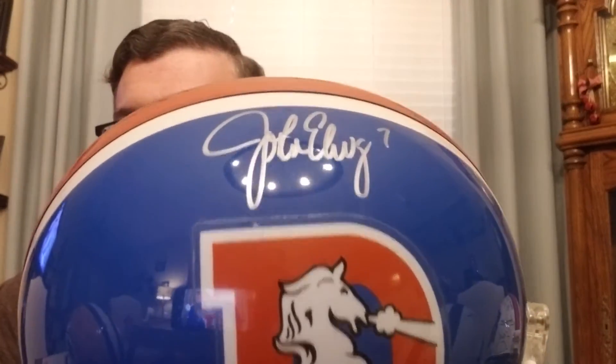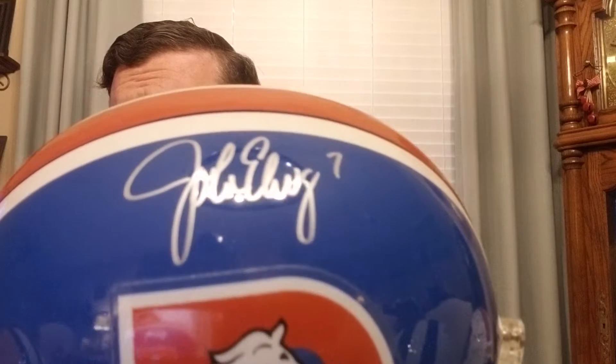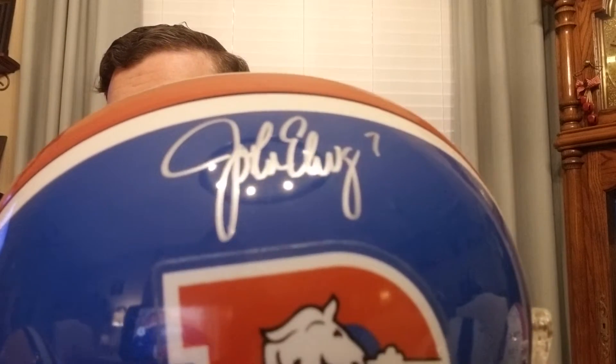I am a huge Denver Broncos fan. When it comes to the NFL, this is my team — I'm going to root for them when they're terrible and when they're good. I got that from my dad. As you can see here, it's signed by Elway himself, and it's signed in silver paint.